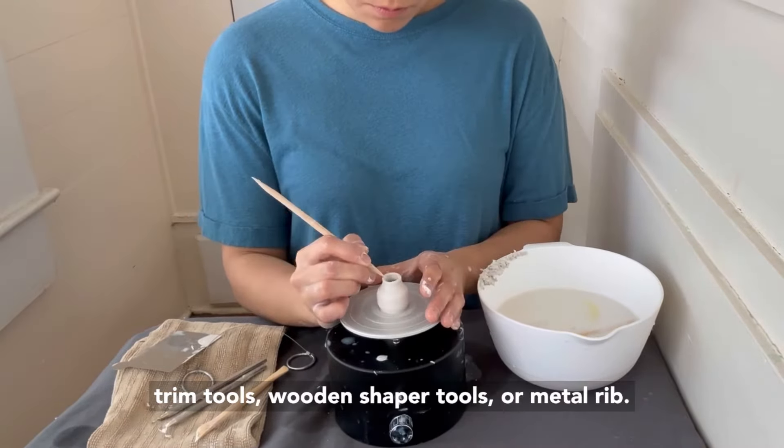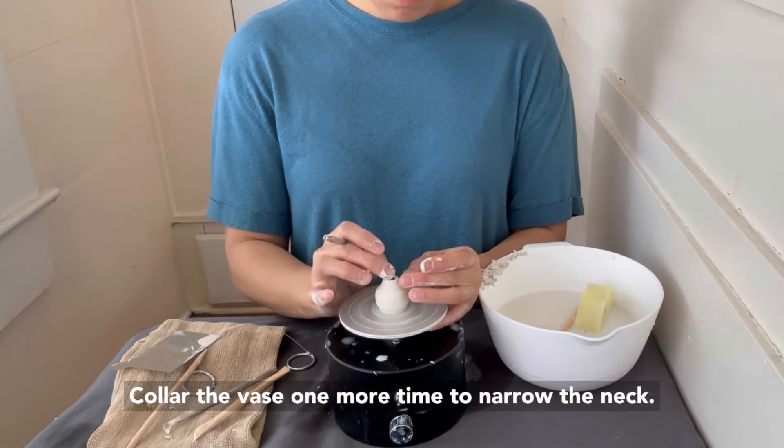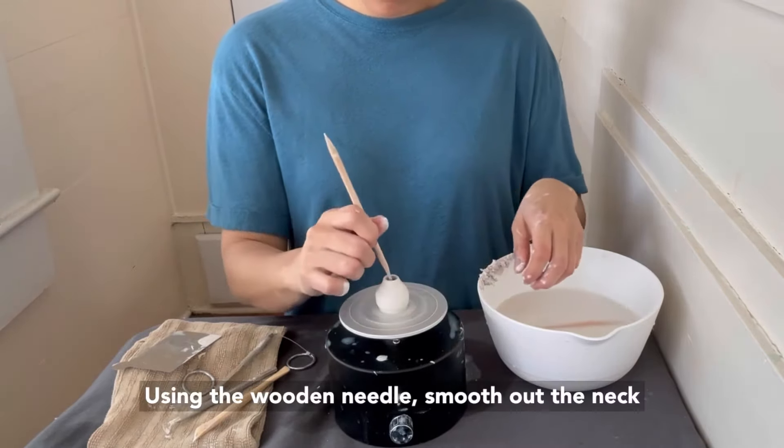Trim the bottom of the clay with an angled tool to give the vase a rounded bottom. Refine the shape of your vase using the metal trim tools, wooden shaper tools, or metal rib.